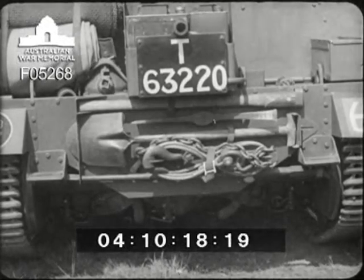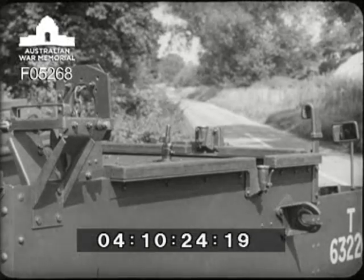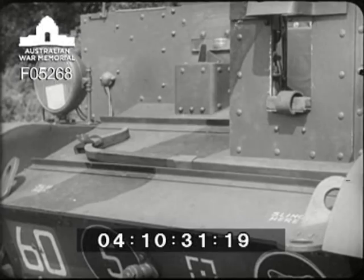On the rear plate are carried a tow rope, shovel, pickaxe, and crowbar. On the right side of the hull are the mountings for the wireless aerial and smoke generator discharger, while carried on the front is the track adjusting tool.